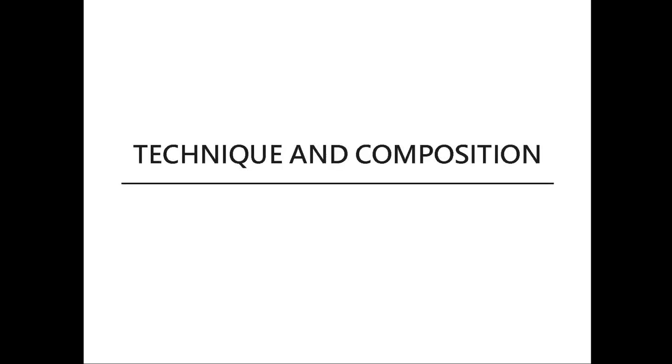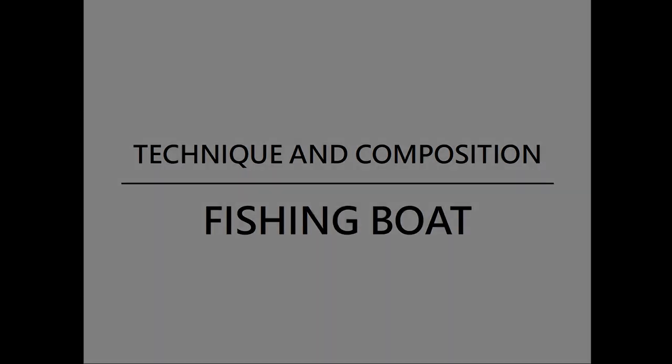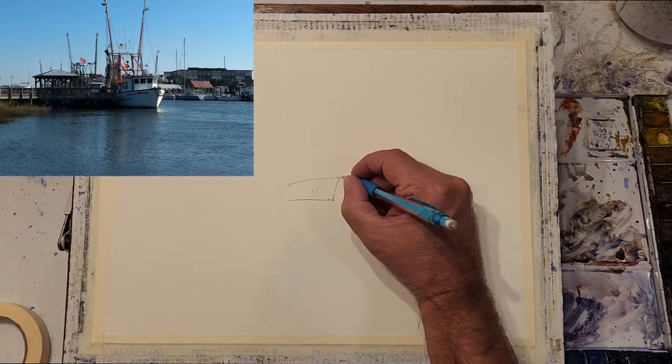Today I will be painting a boat scene. I will try and describe some of the painting and compositional techniques that I'm using as you watch my painting.